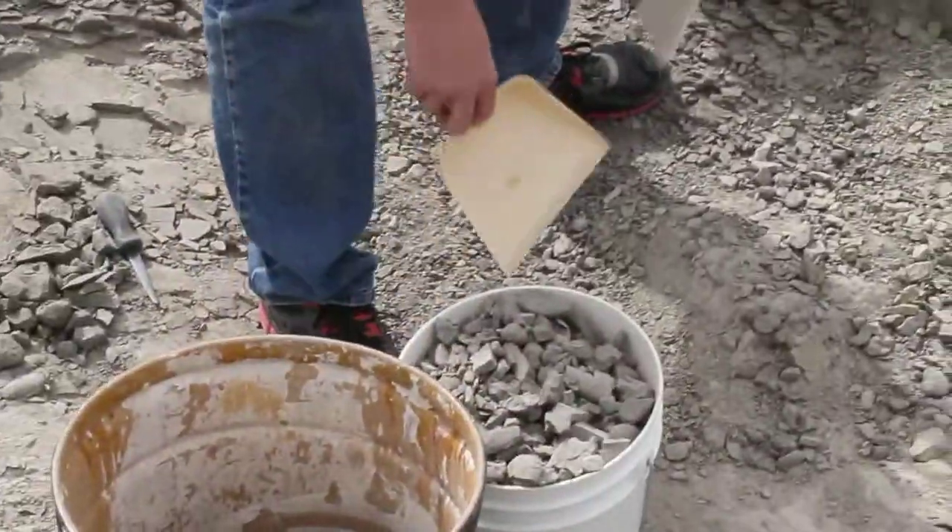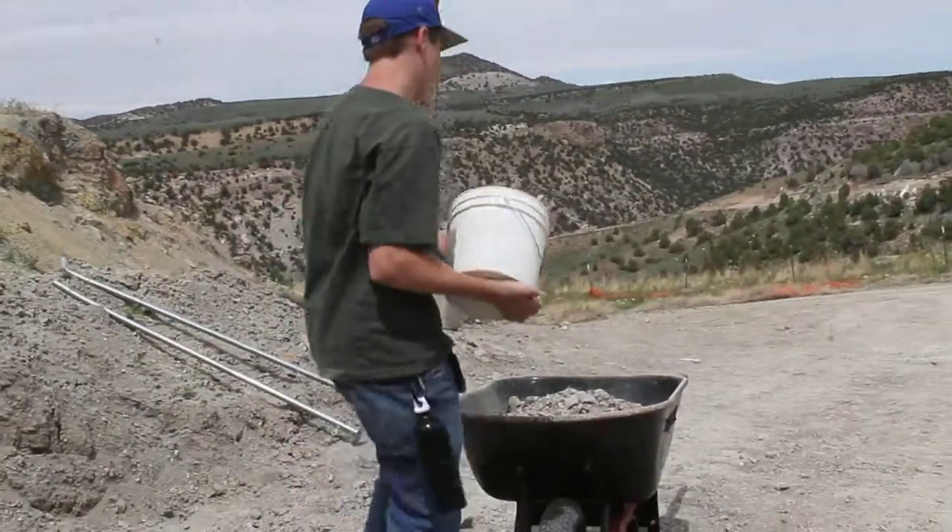Put it in the bucket, and when the bucket is full like this, you bring it over to the wheelbarrow.